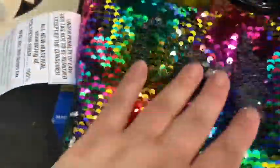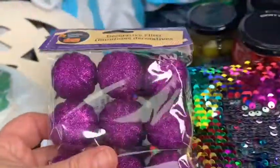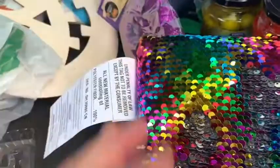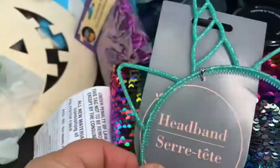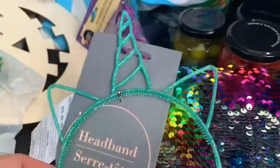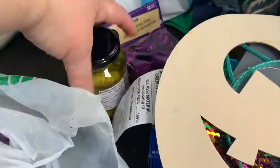Zakiya got one of these rainbow-colored sequin pillows. She also got some purple pumpkins, a unicorn headband, and a jack-o-lantern to paint and decorate. And here's another one of her pickle jars — she has five of them.